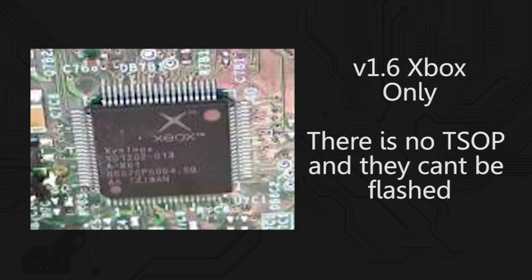If you have a version 1.6 Xbox, you won't have a TSOP. You actually have an Xbox brand QFP package that says Zyclops on it, and thus there is no TSOP — you can't flash it. You just have to get another Xbox that's not a version 1.6 in order to perform the TSOP flash.